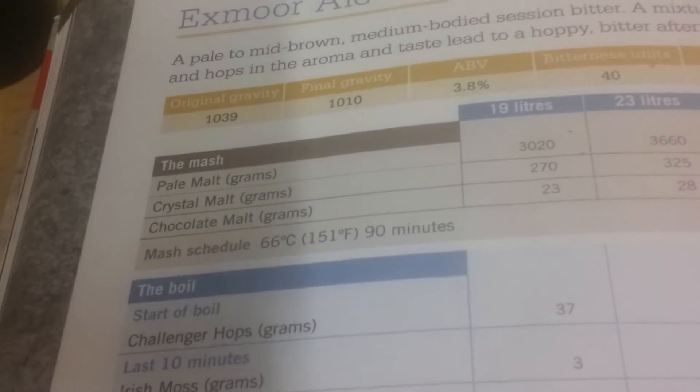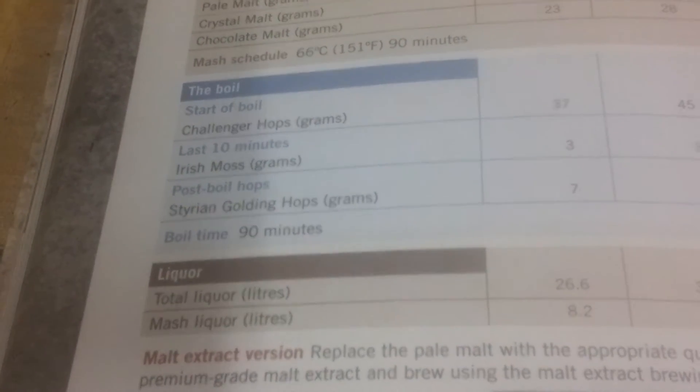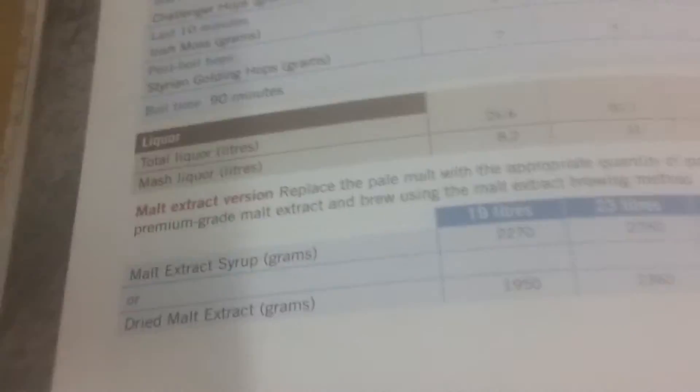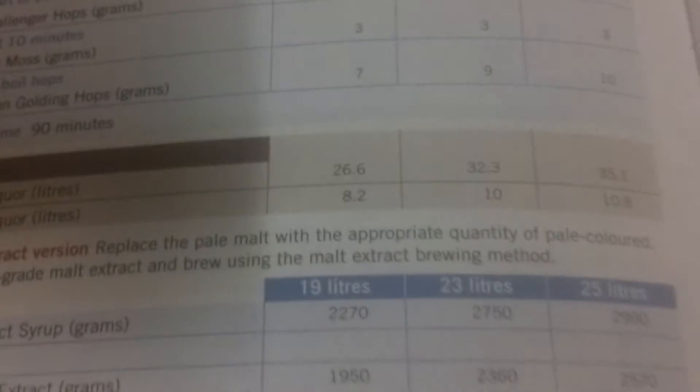Pale malt, crystal malt, chocolate malt, Challenger hops - which I haven't got, so I used Northdown hops instead because they're quite similar - and I had some Styrian Goldings as well. It's a 90 minute boil. There's also an extract version on here.